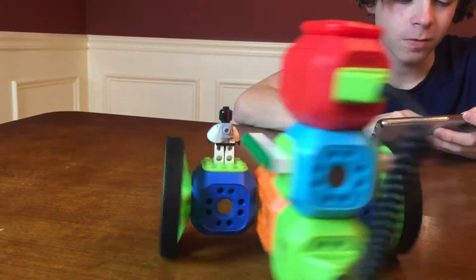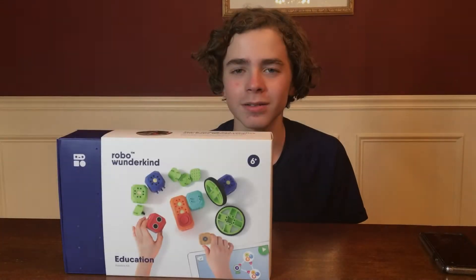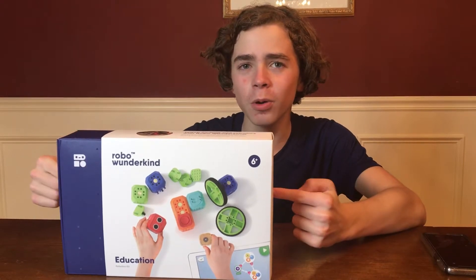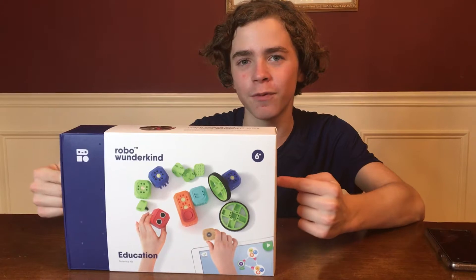Dude, that's just awesome. Look at this thing. Hello guys, it's Jordan MyDad here. Hey everybody. And today we're back, and today we have a robotics kit called Robo Wunderkind. We have to thank Robo Wunderkind for sending this to us before we get started.